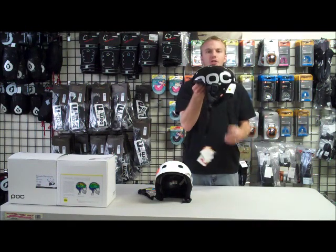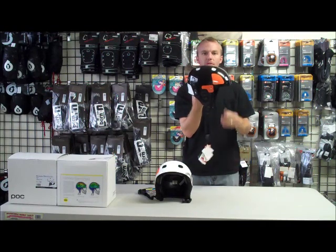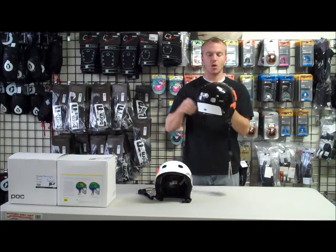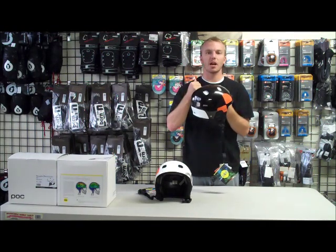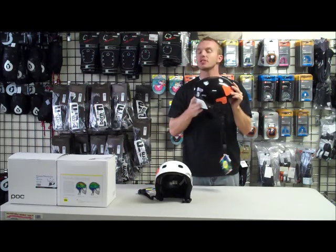Here we have the POC Receptor Backcountry Ski and Snowboard Helmet. I'm going to do a review on this helmet for you guys. This is the ultimate ski and snowboard helmet — it comes equipped with everything that you're going to need for your skiing and snowboarding experiences.